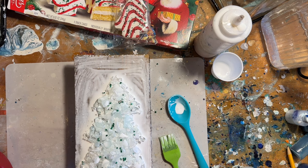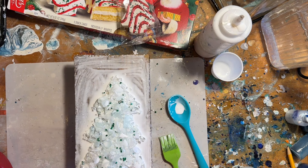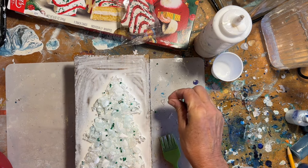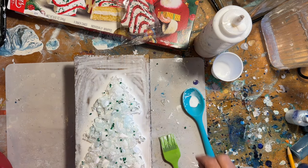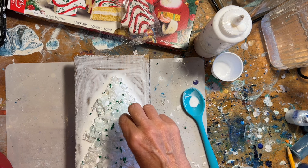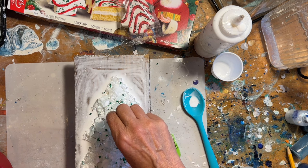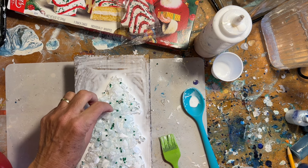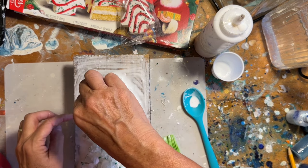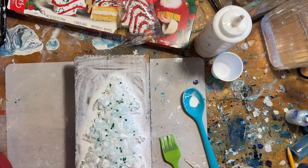Okay, we have enough of the little green sugar sprinkles — we don't really need a whole lot. Now we just need this to dry, and it might take a day or so. I'm going to set this aside and let me make sure I don't lose my shape.